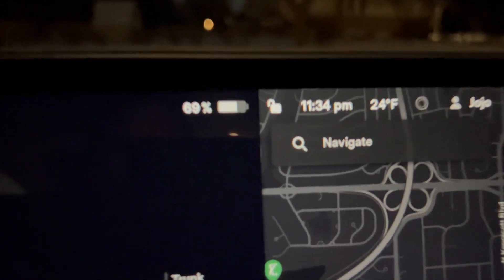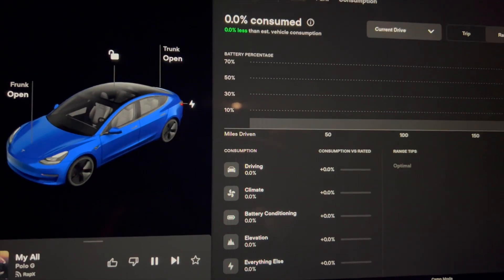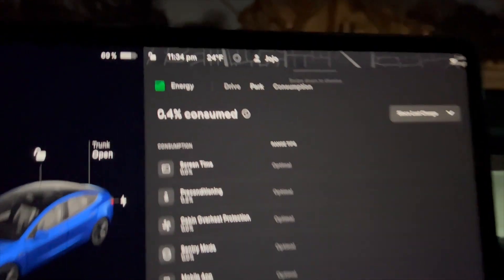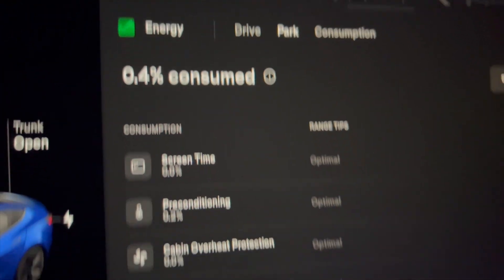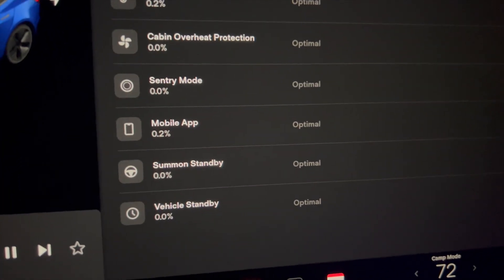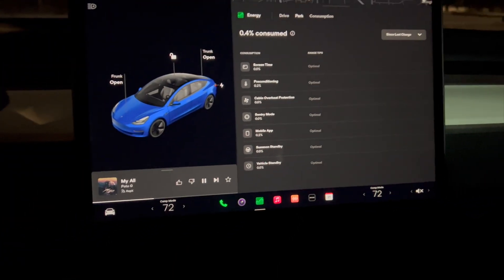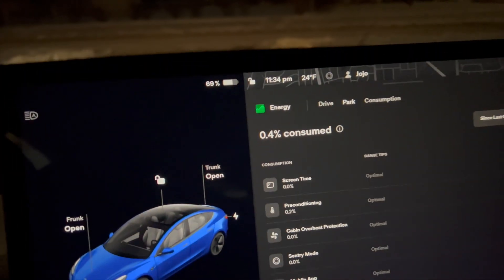It is 11:34 PM and we're at 69%. Going to the energy screen here, we can see all the data since we last charged — 0.4% used so far. We'll track all the data overnight and check back in tomorrow morning. I'm going to go to sleep and we'll see how much energy it used in 7 or 8 hours.